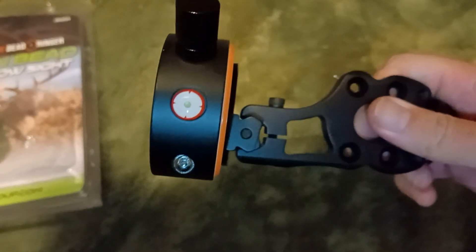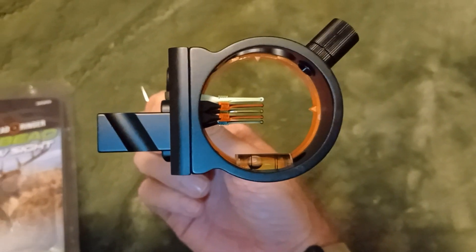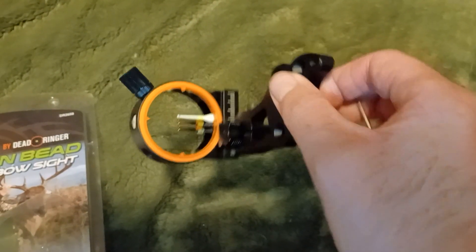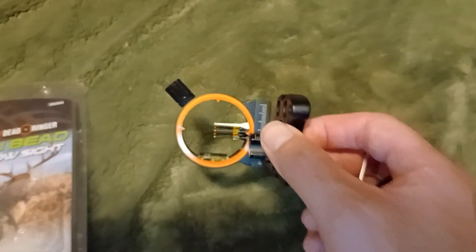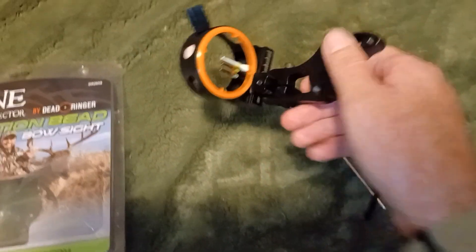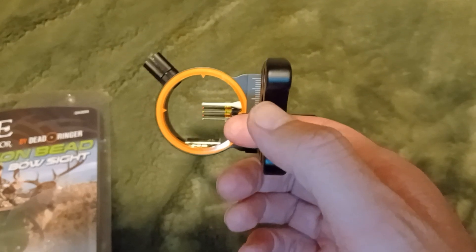The Dead Ringer logo is the little crosshairs. This is what I wanted — way better than the True Glow sight I bought first. I even deleted that video because it was terrible. For $40, this thing is way cooler than the stupid $20 True Glow sight.